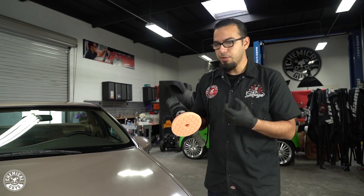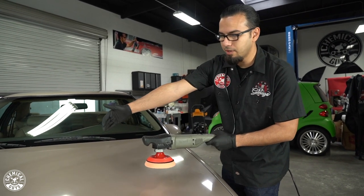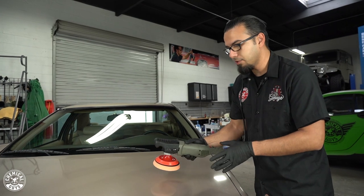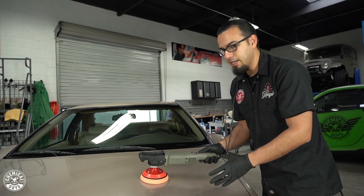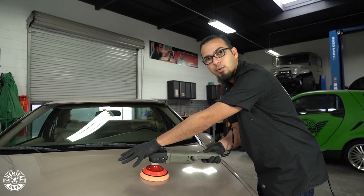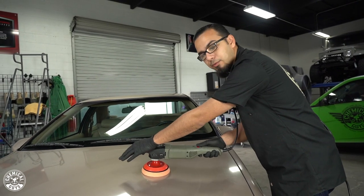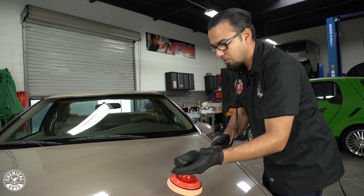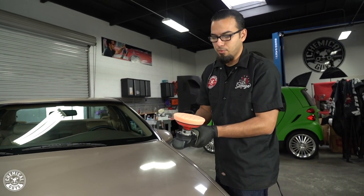Periodically spray your pad to keep it moistened — this helps it last as long as possible. Before we begin, here are a couple of techniques. I like to set from the center and work my way out. Make sure the machine is already spinning before you place it on the vehicle. Use the lowest speed setting to spread out your compound, then bump it up to the third or fourth speed setting to work it in until it goes clear. Don't put too much pressure down — that creates friction and heat which could damage the paintwork. Move about an inch per second, using an overlapping cross-hatching pattern to remove an even amount of clear coat.